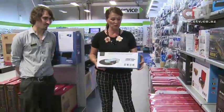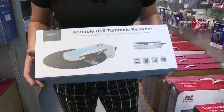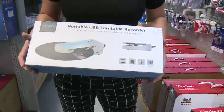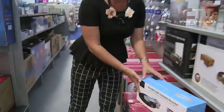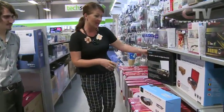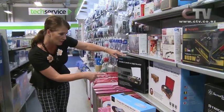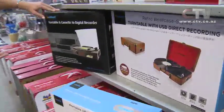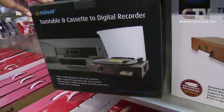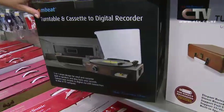If you just want something more portable, there's this style here - it just plays and you pop your USB in there. I think it's a fabulous idea. You've got three different styles. That one does cassettes as well - it's got a cassette on it. People still have some cassettes and before they fade out, it's probably good to turn them into a digital format.